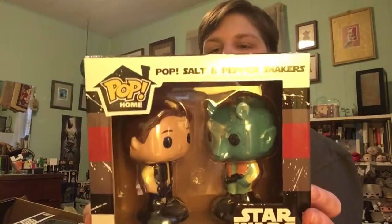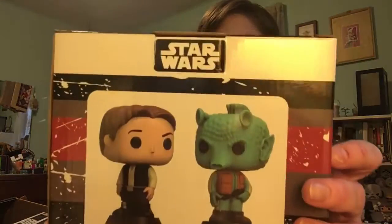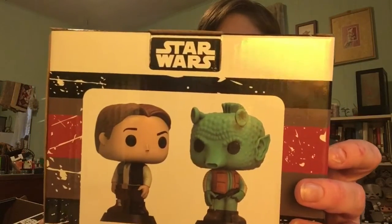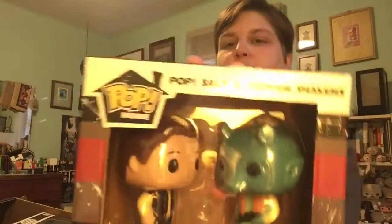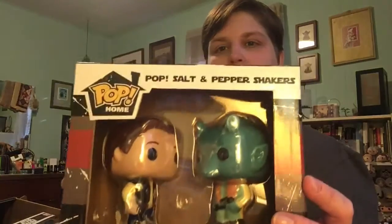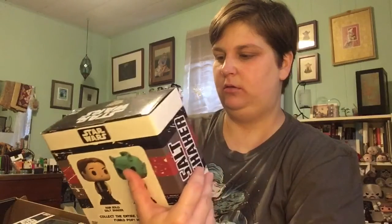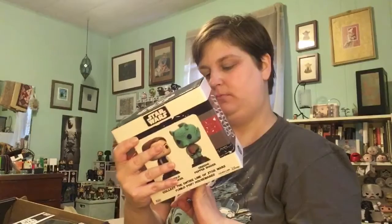Then we have Han Solo and Greedo Pop Home Salt and Pepper Shakers. These are kinda cool. I'll definitely put them in my cantina area of my display.